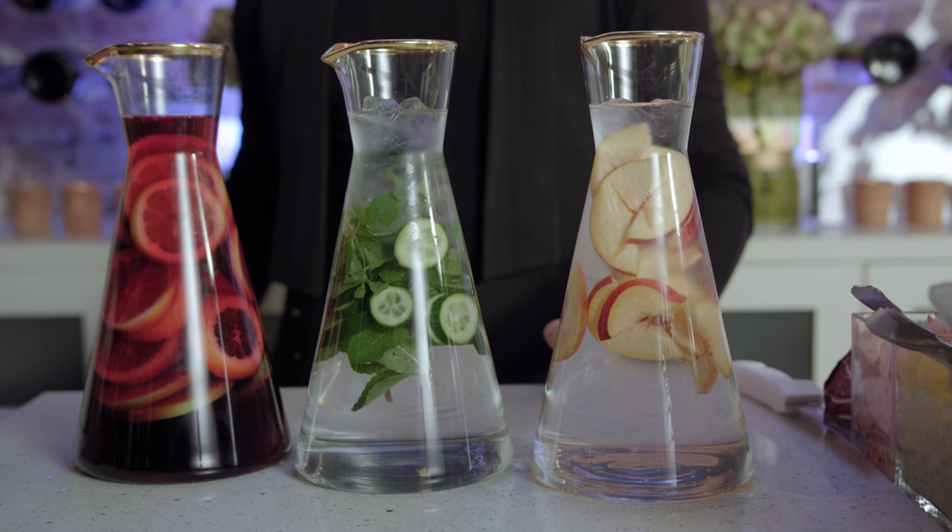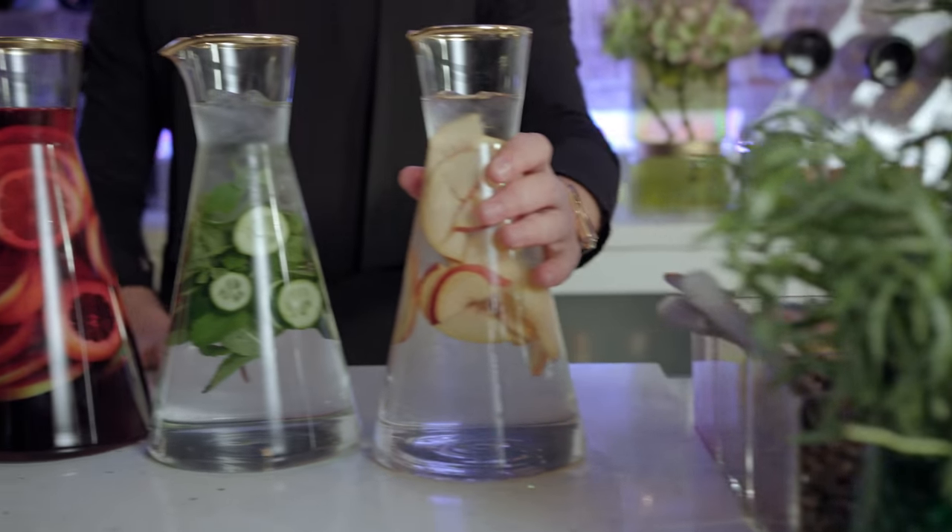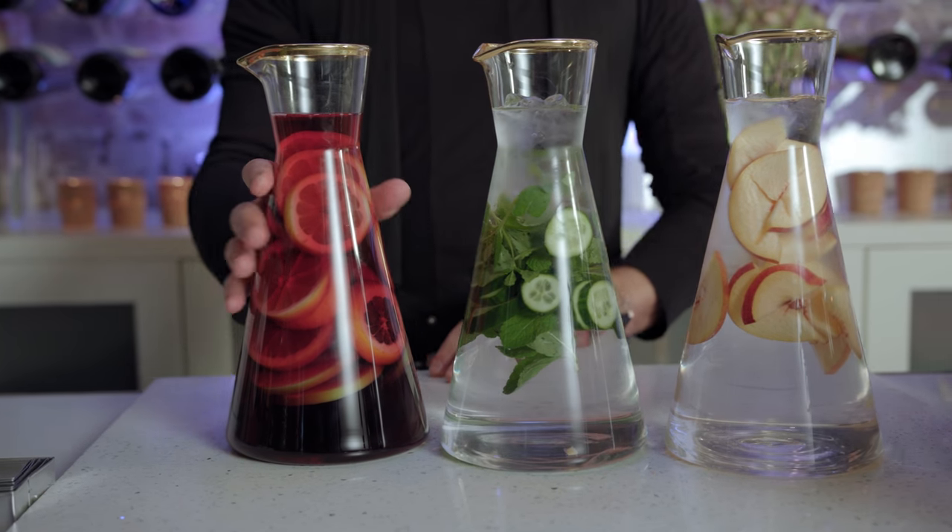I've gone ahead and pre-made some infused waters. Here we did a peach infused water, a cucumber mint, and our delicious cocktail.